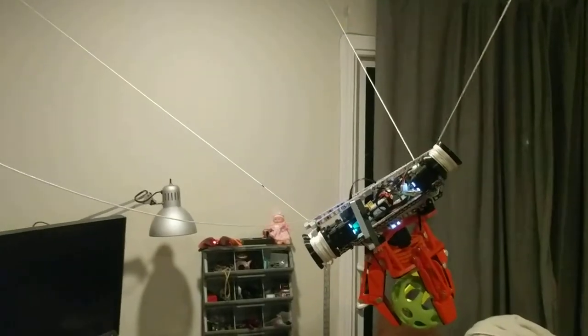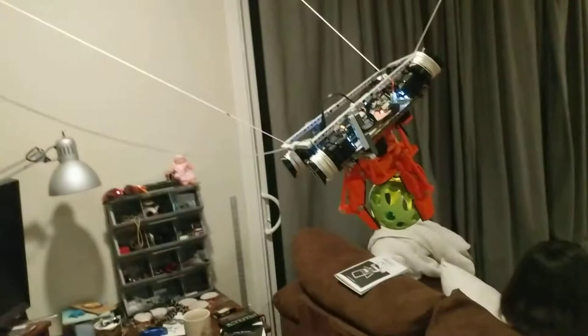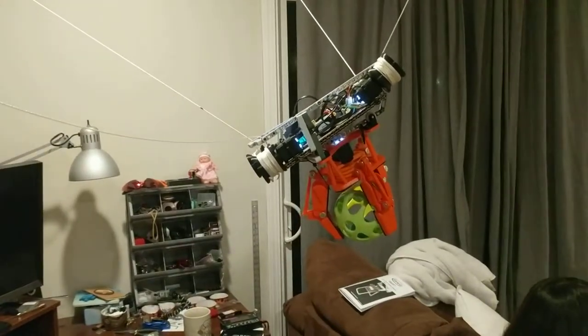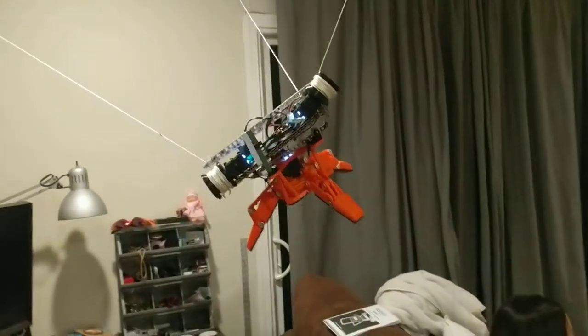The strings are a little out of whack — one of them is loose. They're supposed to all be taut. I haven't quite figured out what causes that. But anyway, let's just drop this ball on the floor. Open. Ta-da! Payload delivered!